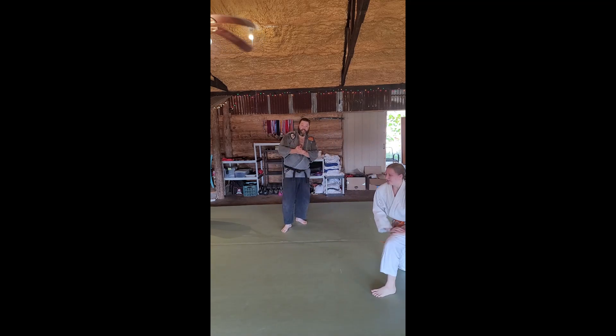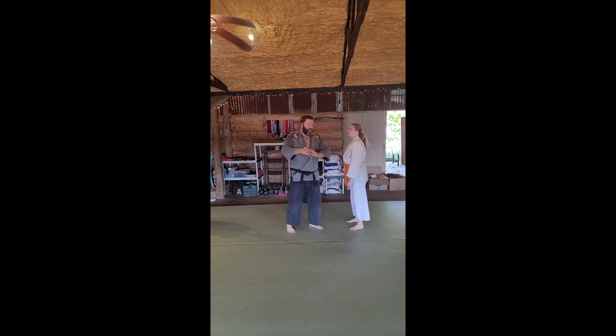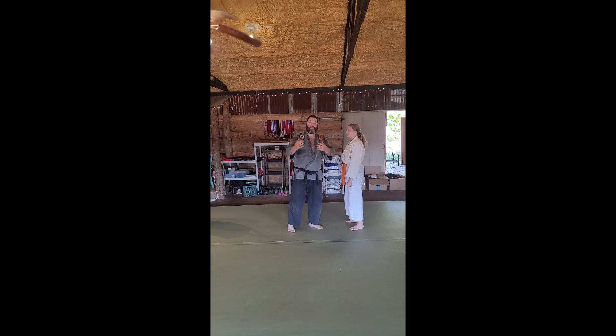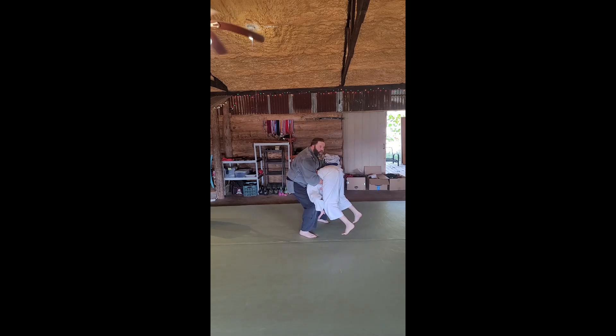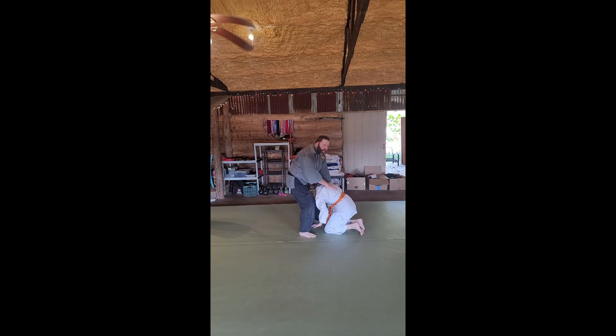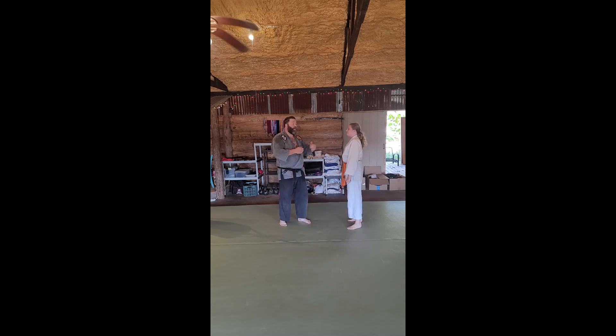Koguruma doesn't have to be nice. That is fairly nice — my uke has time to disengage, to slap, to take care of themselves. If I don't wish to be nice, just drop — boom! Straight from there. But in so doing I hurt somebody, and we should be very careful. I want my training partners to come back and keep working with me. Koguruma is the counter to the Mizuguri, which is the counter to when they counter our double leg. It's counters all the way down. Koguruma — the minor wheel.